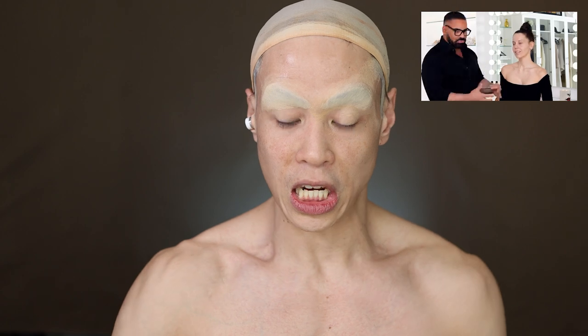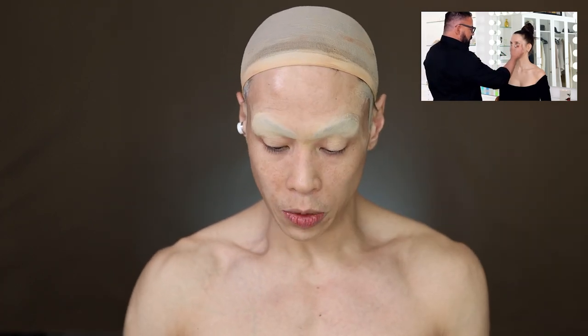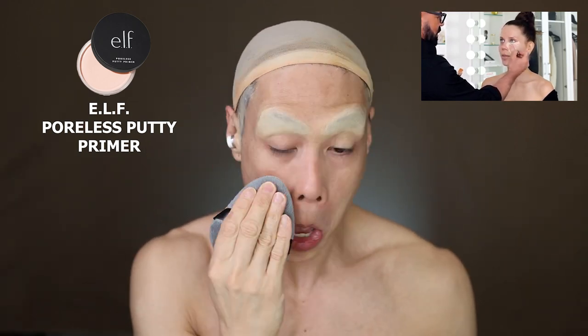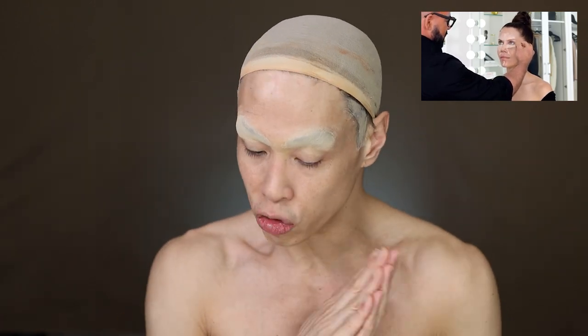He starts off with concealer, painting it on with a brush, but first I'm going to prime my face. I'll be using the ELF Poreless Putty, which is supposed to be a good dupe for the Tatcha primer, and I'll put that on my blender fold. Scott Barnes was a fine art painter before he became a makeup artist, so the way he paints his strokes is really different from everyone else. Let's try to follow him — he goes in with concealer first.